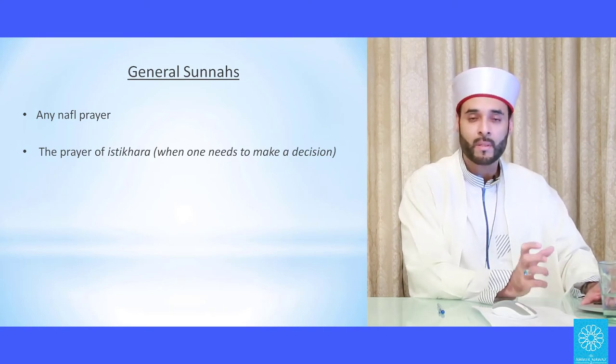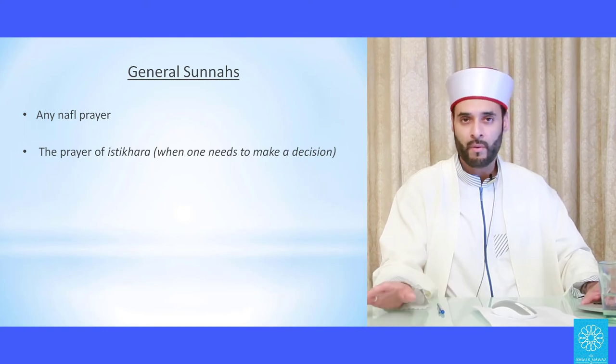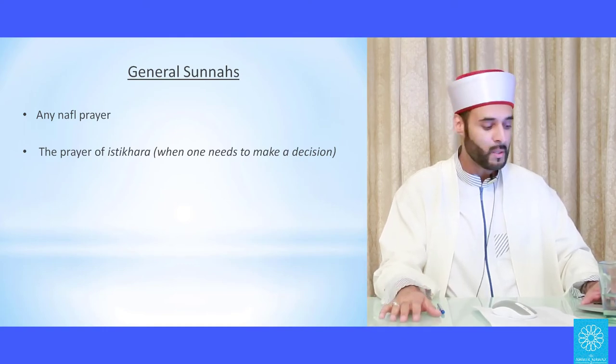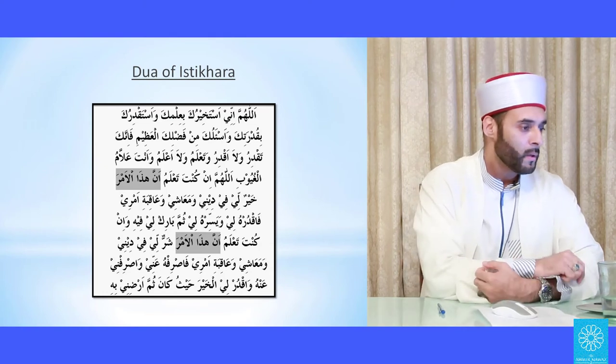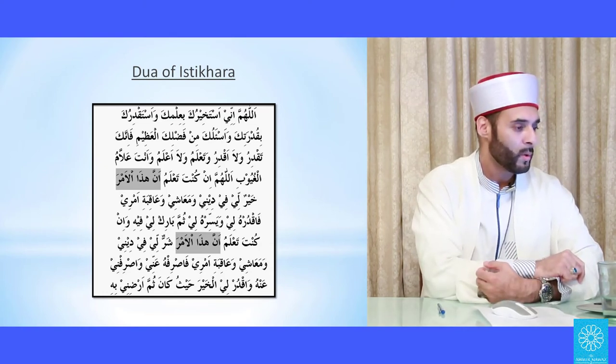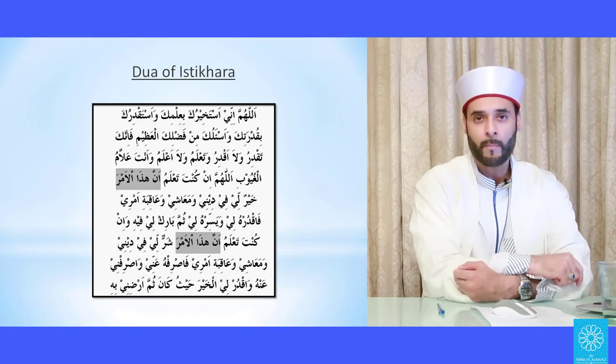The prayer of istikhara is a prayer for need that a Muslim prays when indecisive about any matter in life — whether opening a business, seeking a spouse, or any uncertain decision. You make wudu, pray two cycles, then make the dua: Allahumma inni astakhiruka bi-'ilmika wa astaqdiruka bi-qudratika wa as'aluka min fadlika al-'azim, fa innaka taqdiru wa la aqdiru wa ta'lamu wa la a'lamu wa anta 'allam al-ghuyub. Allahumma in kunta ta'lamu anna hadha al-amra khayrun li fi dini wa ma'ashi wa 'aqibati amri faqdirhu li wa yassirhu li thumma barik li fih. Wa in kunta ta'lamu anna hadha al-amra sharrun li fi dini wa ma'ashi wa 'aqibati amri fasrifhu 'anni wasrifni 'anhu.